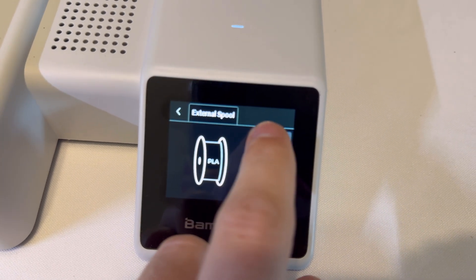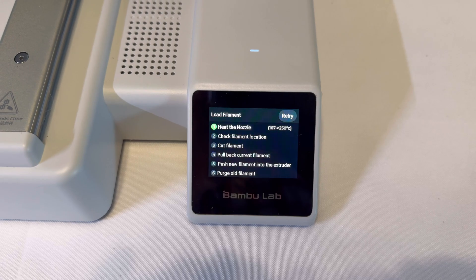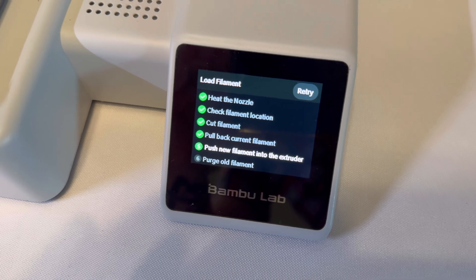Next we go over to the display here and what we need to click on is load — it's that top one. Now we're going to load filament. It's going to reheat the nozzle and it's going to tell you when to push the filament in.